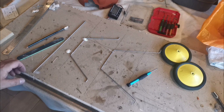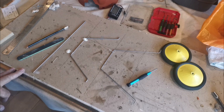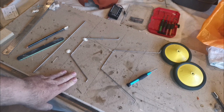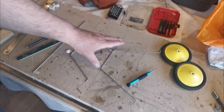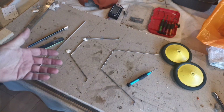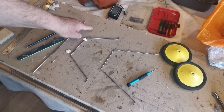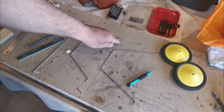Hello everybody and welcome back to the building of the Bending Buckle Cirrus Moth. As you can see, it's time to put the undercarriage together. It's a rather simple affair. In the kit these parts have been pre-bent, which is always a massive bonus. I've actually marked onto this plasterboard the distance between the legs, which corresponds to the location point lines on the model itself.